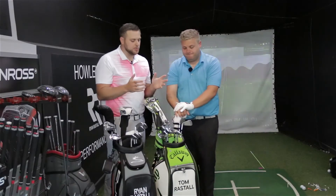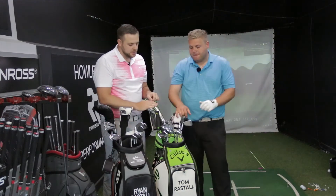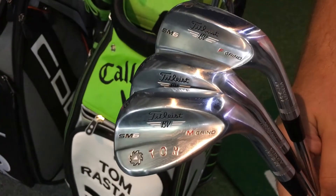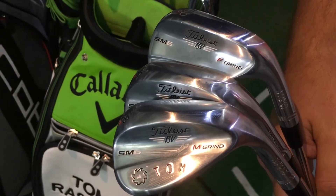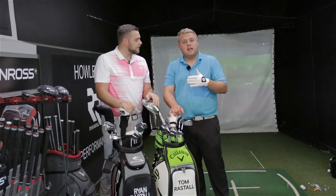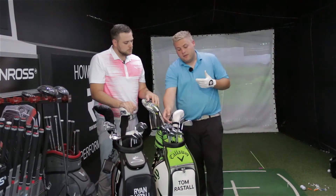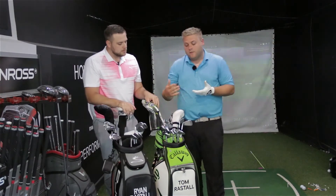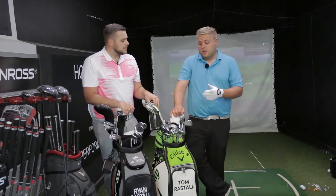Let's have a look into Tom's bag. We'll start with wedges — these are clubs that are going to make your scores for you. Tom's changed those this year. He's got Titleist Vokey SM6 in 50, 54 and 58 degrees. He did have 52, 56, 60 before, but because irons have got stronger in loft — used to be 48 for a standard wedge, now it's around 46 — the obvious move was to go to a 50 instead of a 52, then 54 and 58. He chose Titleist because he's always trusted them — great manufacturer of wedges for years and great overall performance.